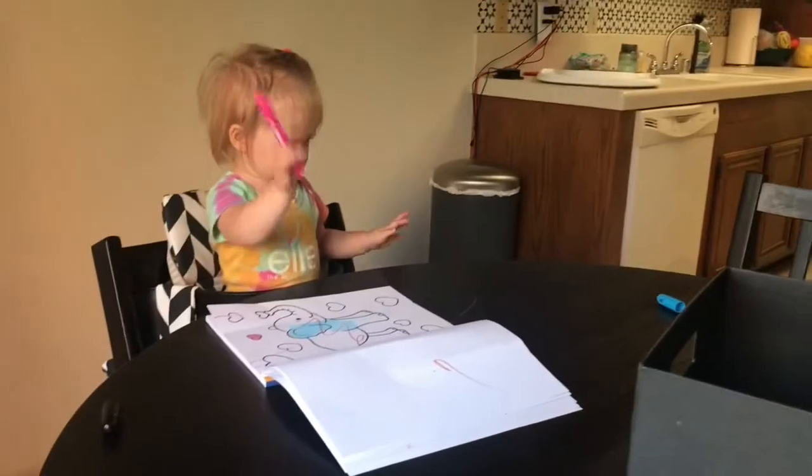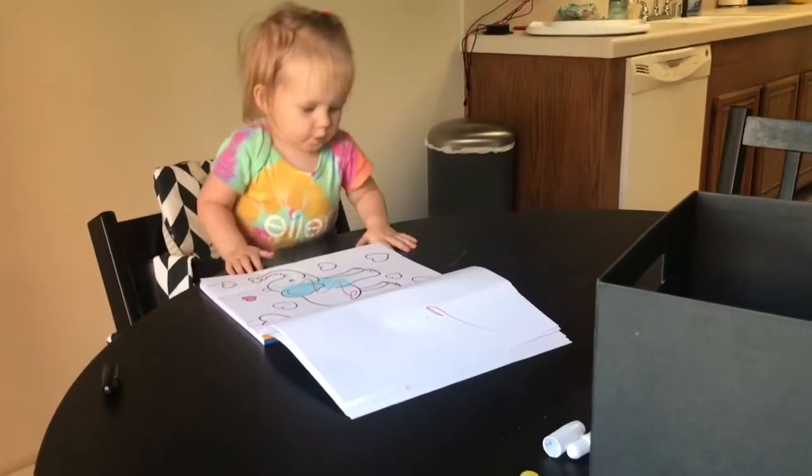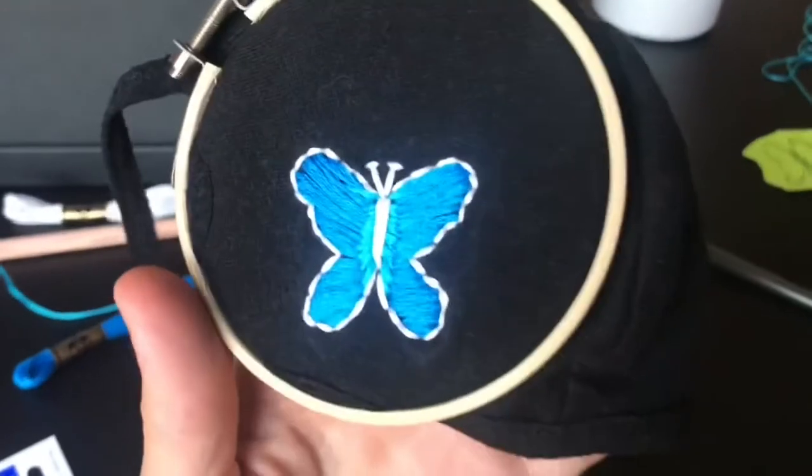This is Jayden crying during my whole video. Okay, I finished and I think it looks pretty cute. I can't wait to try it on.